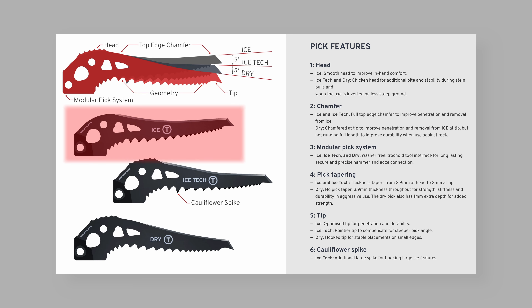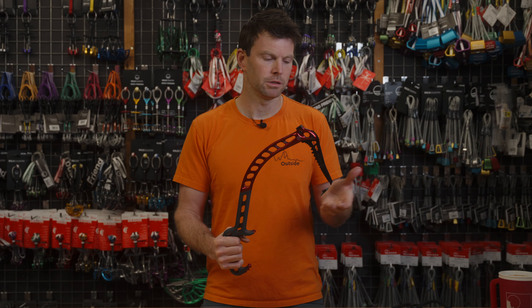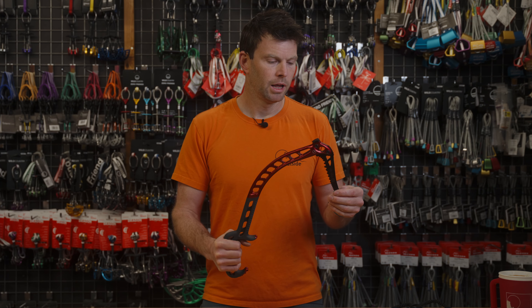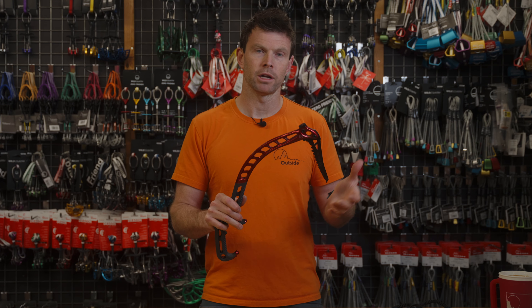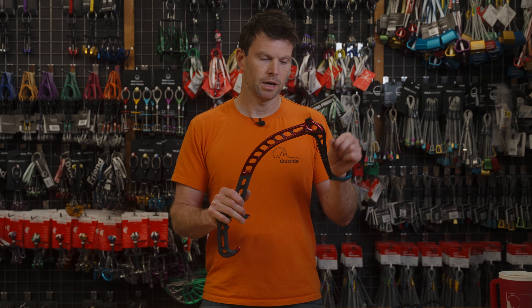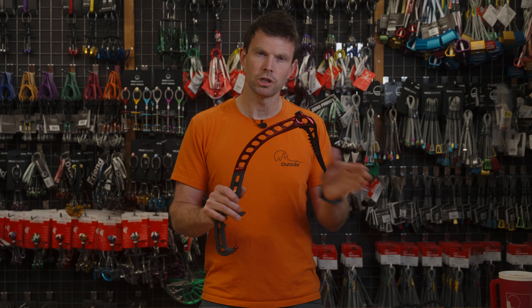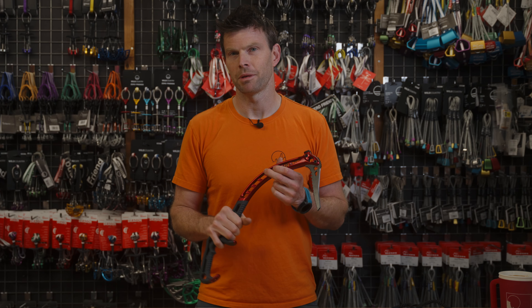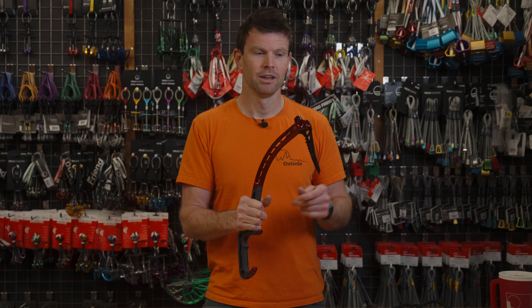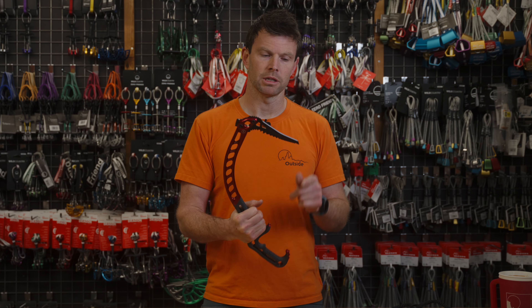It comes with the ice tech pick, which is T-rated as well, so I think this is just the all-rounder. I'd use that for Scottish winter climbing and also on ice. A lot of brands use B-rated ice picks, which are basically the same shape but a little bit softer so you can sharpen them more to get a real swing into the ice. When you're Scottish winter climbing, it can get terrifying if you're torquing in a crack and you can see the pick bend a little bit. What you really want is something solid that still gets a really good point on it.